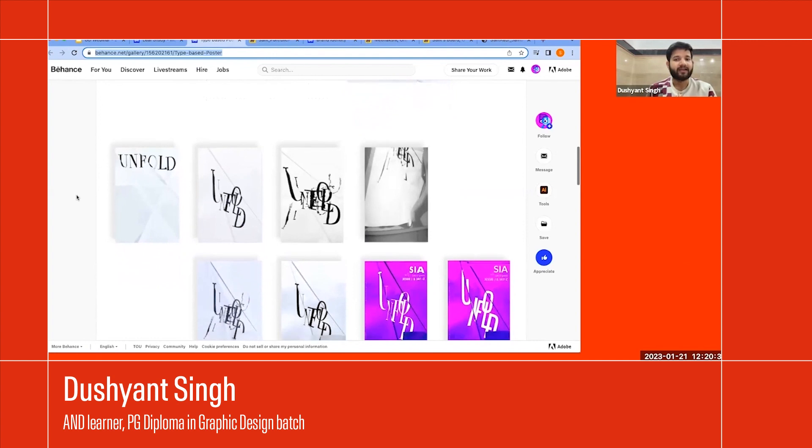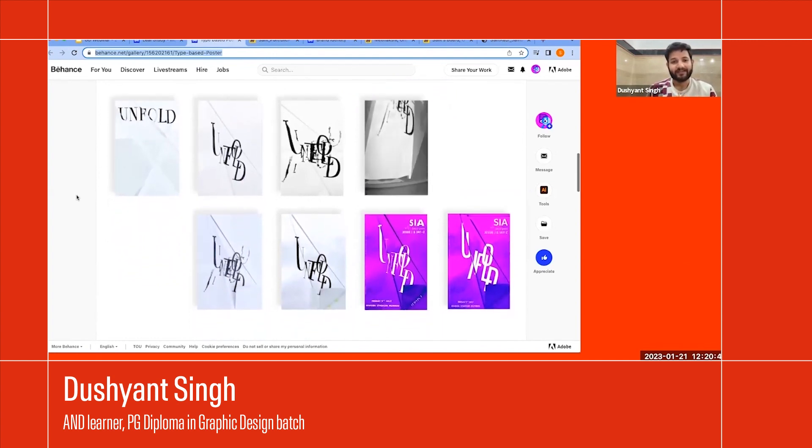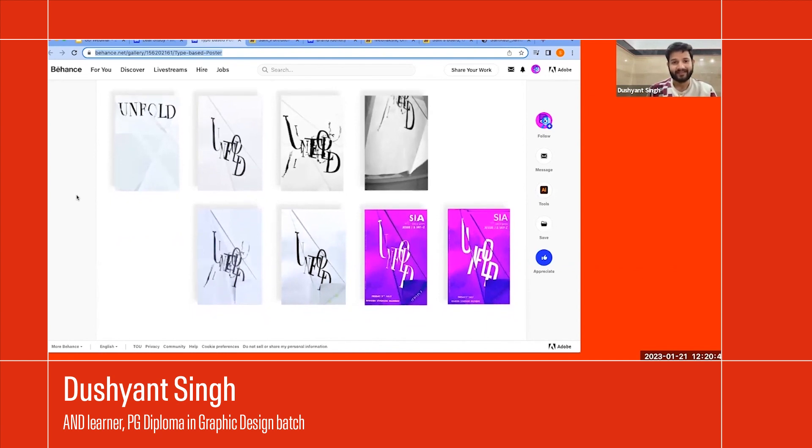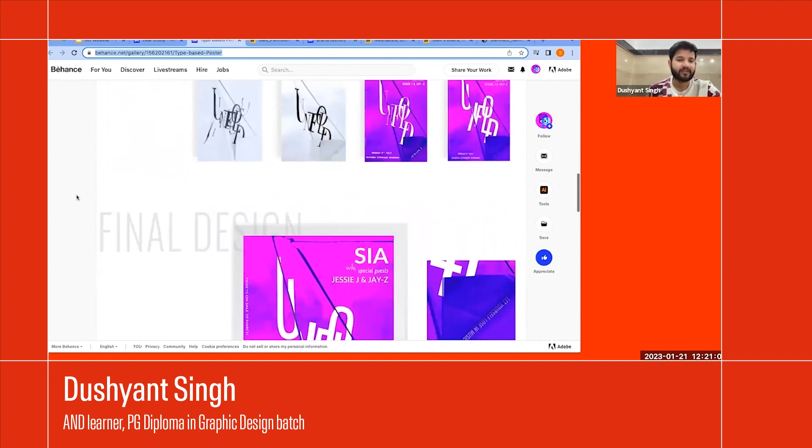The paper folding method went through different phases and refinements, and then we converted it into digital format. The final outcome is what you're seeing right now.